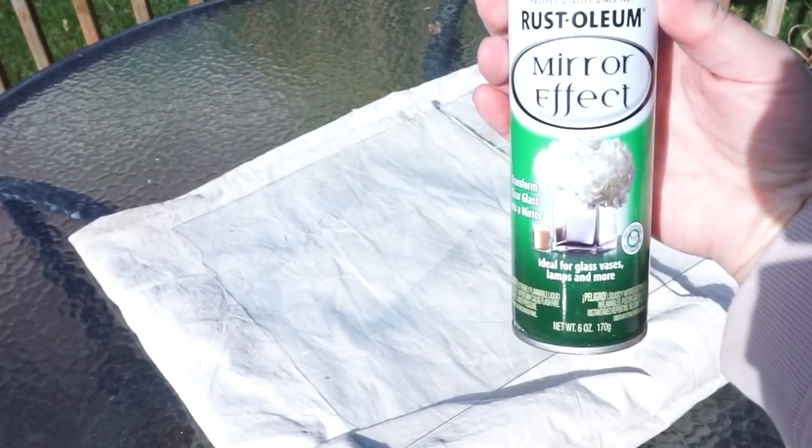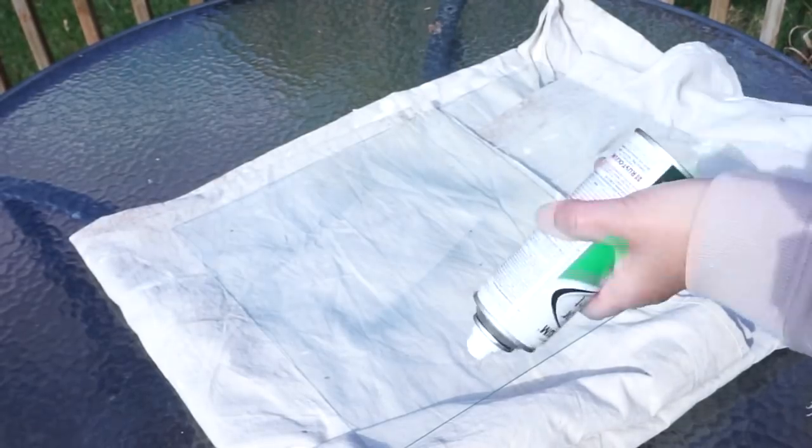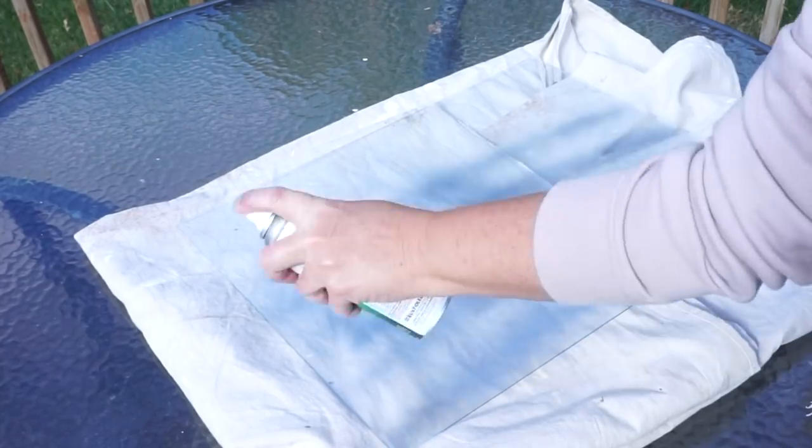I found this mirror effect spray by Rustoleum at Home Depot. I know it's not a new discovery for the DIYers here on YouTube, but I thought that I would give this a shot.